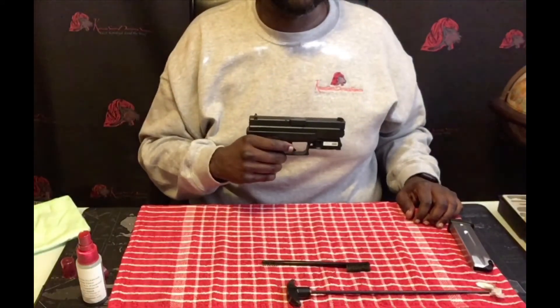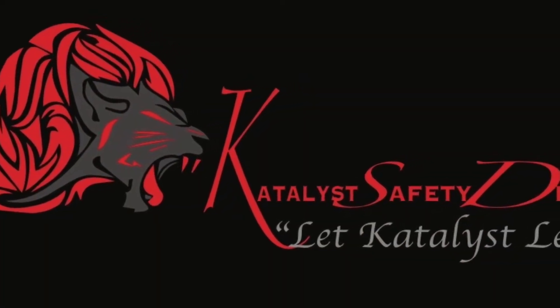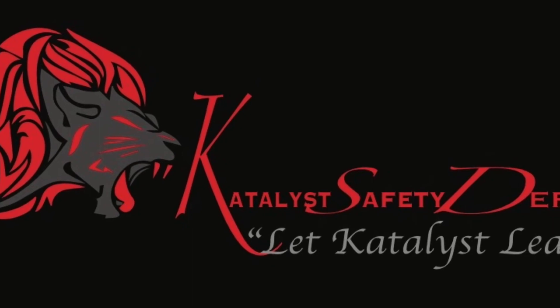And your gun is clean. So if you're a new gun owner or you've had your weapon for a while, I hope this helps. Remember, if you're going to own a firearm, you have to be responsible. And remember to let Catalyst lead the way — cause you never know, today is the day.